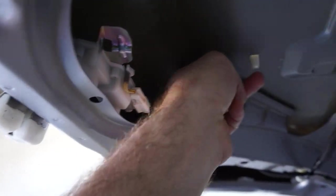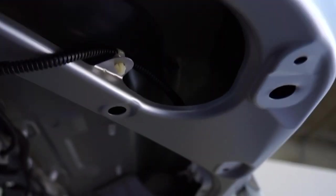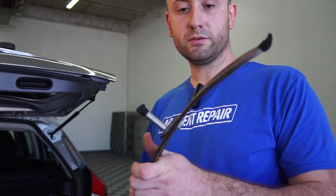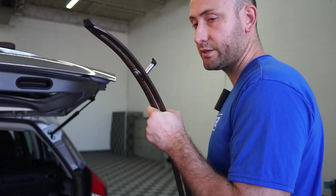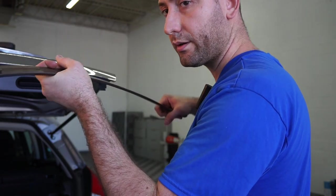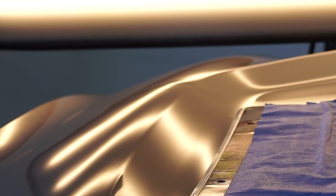My first step is to remove this plastic cover so I can gain access behind the dent with tools. I'm going to use one of my tools here — this is a flat bar. I'm going to place this right in the opening and start pushing on it.